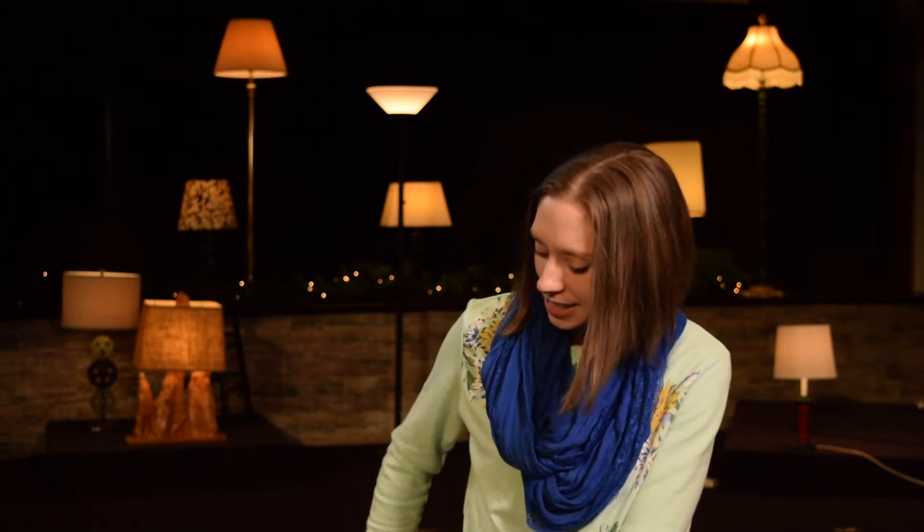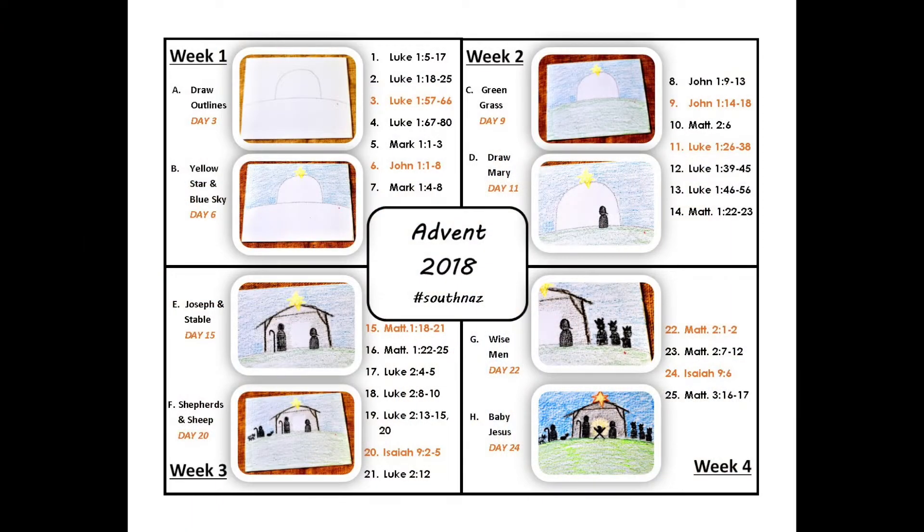This year we get to do something a little bit different, and what you're going to need for this year's Advent is a blank canvas. As you can see on the back of our canvas, we have the scripture readings for each week and also the things that you will be drawing throughout the whole season of Advent. There's going to be a video that will go along with what to draw and how to draw it for each week.